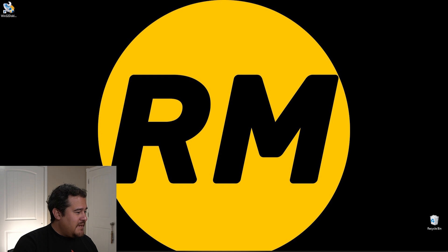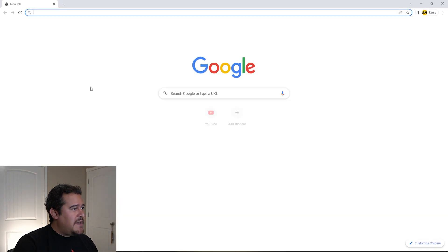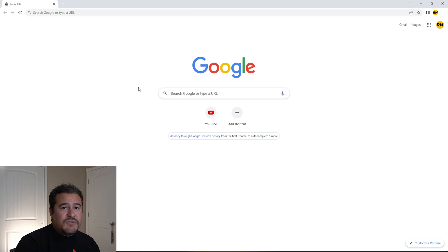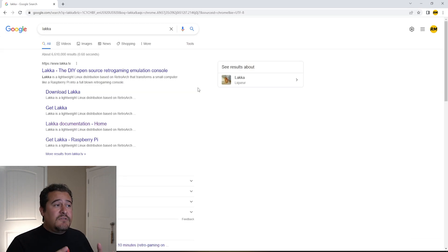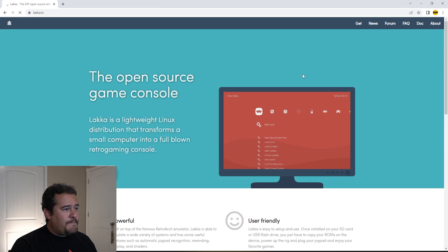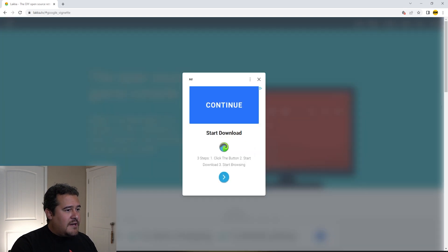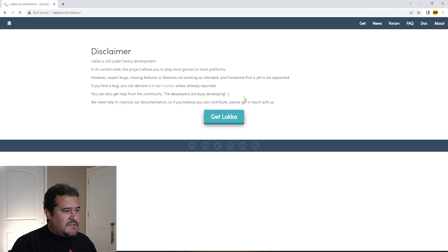Now that we have all these components, I'm going to show you how I installed the operating system and got this all rolling. The first thing I did was open up Chrome and go to the website Lakka — the actual website is www.lakka.tv. So if you go here, it describes itself as an open-source gaming console. Let's go ahead and get Lakka. Lakka is still under heavy development, which is fine.